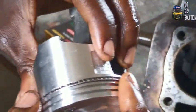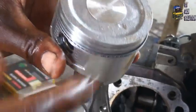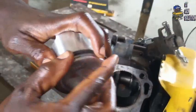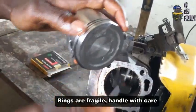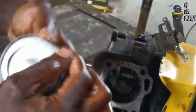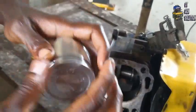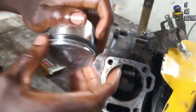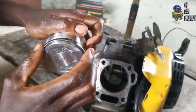Take note of the position of the gap. There we have the second ring — the compression ring. You have to be very careful while installing the rings because they are fragile; if you're not careful they can break. Make sure that they move freely. So with this, you have installed the rings on the piston.